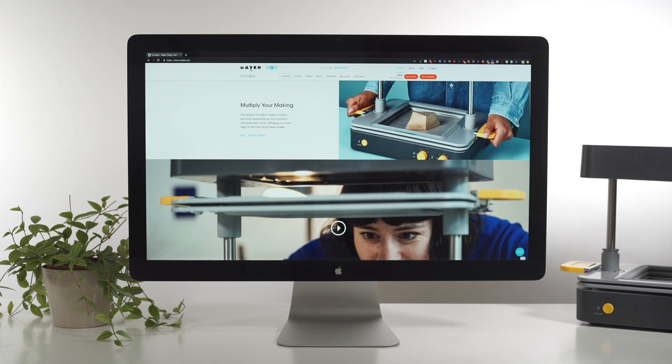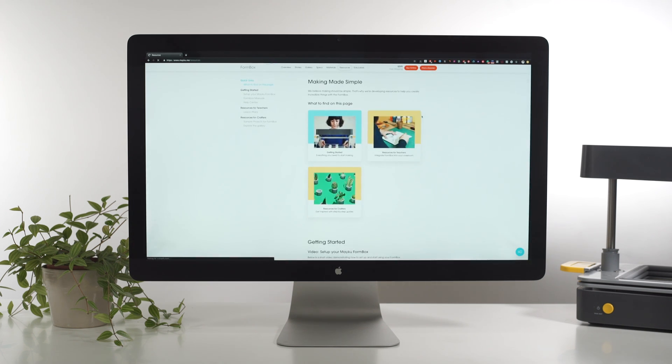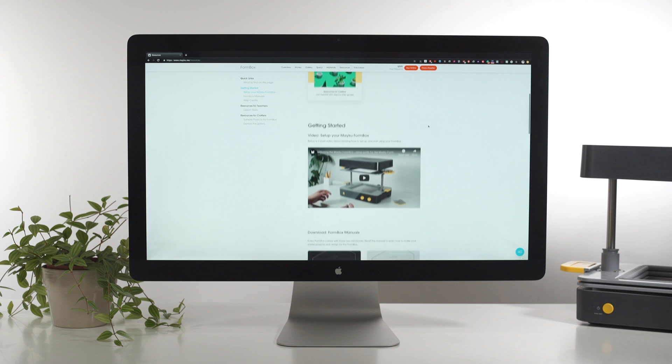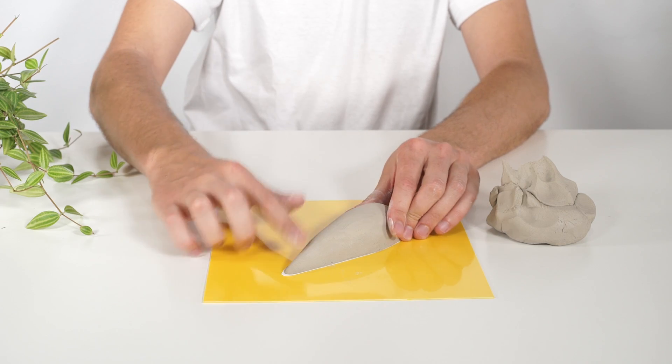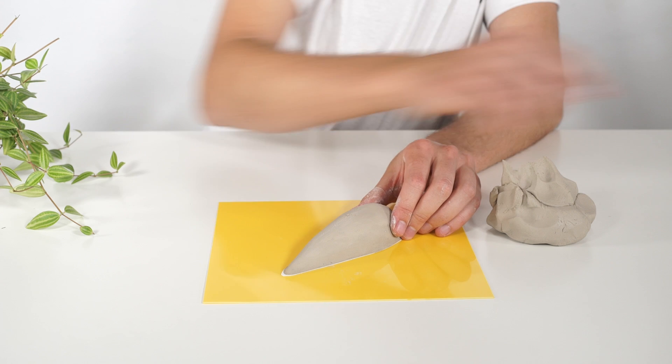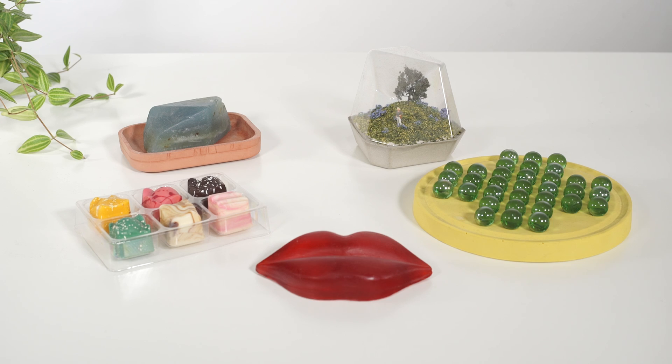There is a whole wealth of online resources including lesson plans on the Meku website. For this example, we will use the aerodynamics lesson from the STEM pack. In this lesson, we will use a form sculpted from clay, but the form box works great with other machines in your STEM lab. Students can 3D print, laser cut, mill or make a form purely by hand.